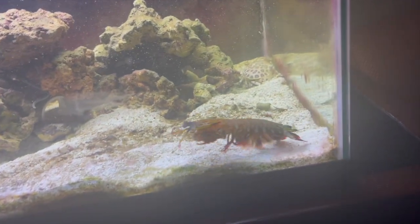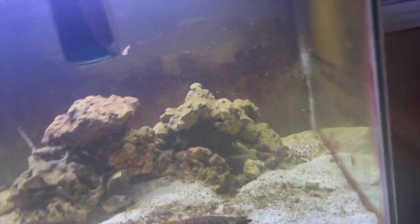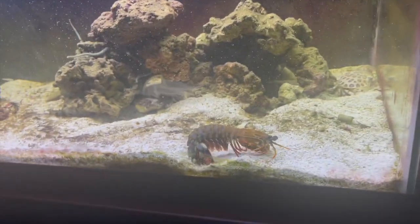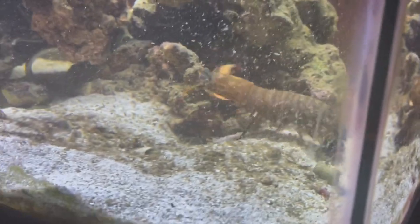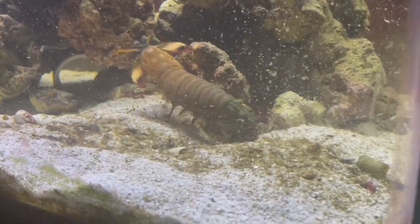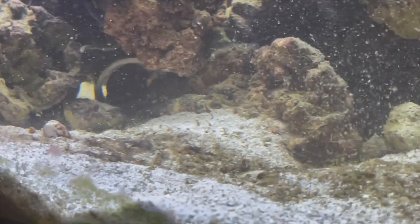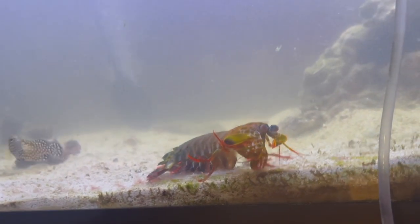My mantis has never been stressed out in this 40 gallon — he's always loved it. That is not an excuse to not change your water though, because if you don't for an extended period of time they will die. They are an exotic animal and you have to put a lot of care and attention to detail into your setup and care for them.